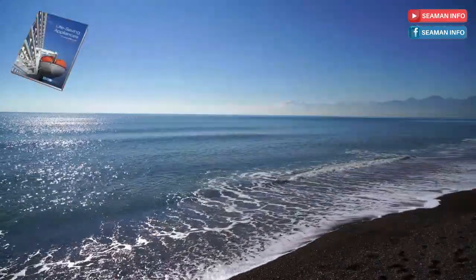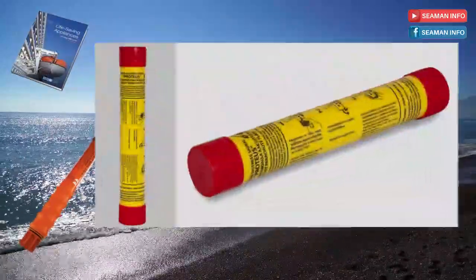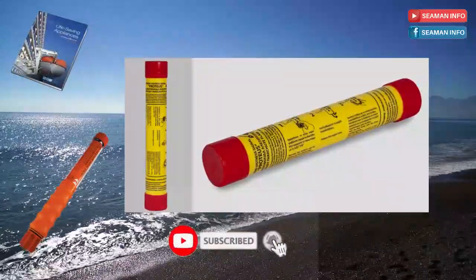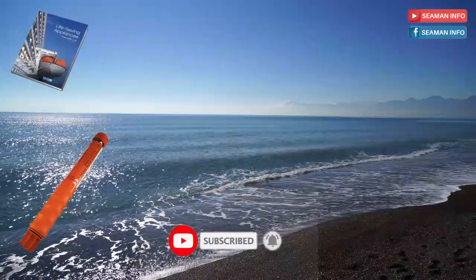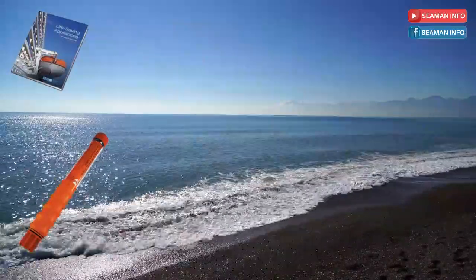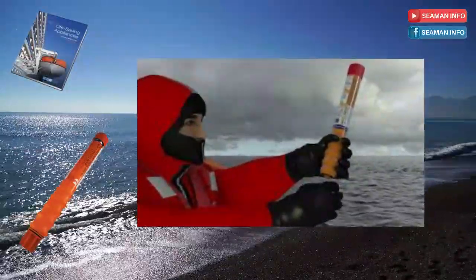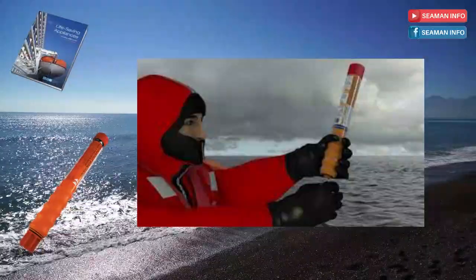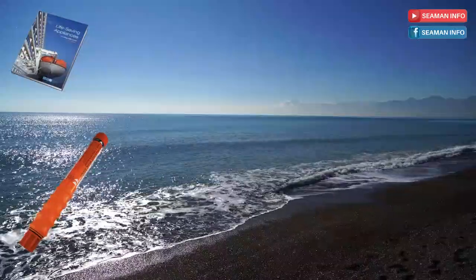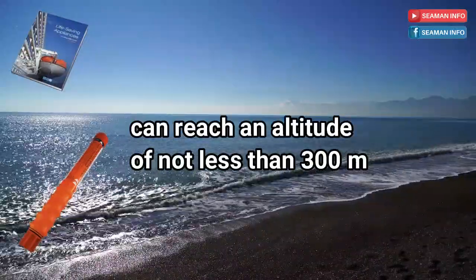The rocket parachute flare shall be contained in a water-resistant casing, have brief instructions or diagrams clearly illustrating its use printed on its casing, have integral means of ignition, and be designed so as not to cause discomfort to the person holding the casing when used in accordance with the manufacturer's operating instructions. The rocket shall, when fired vertically, reach an altitude of not less than 300 meters.